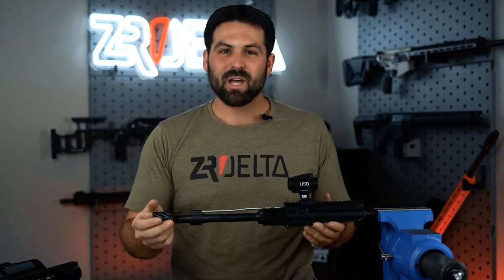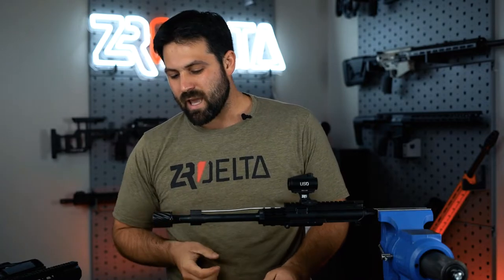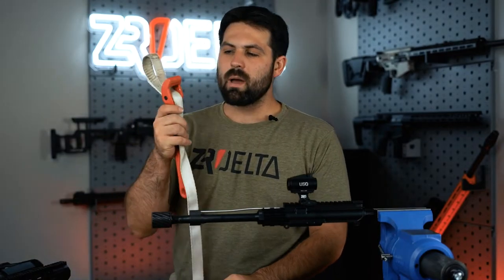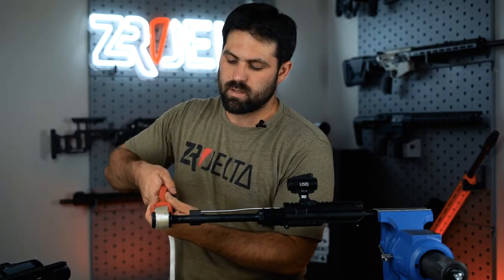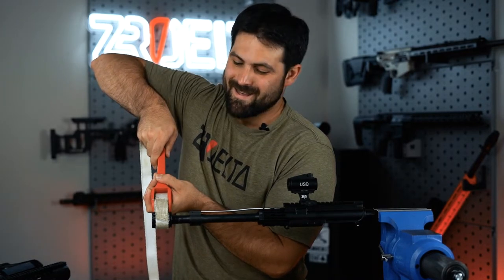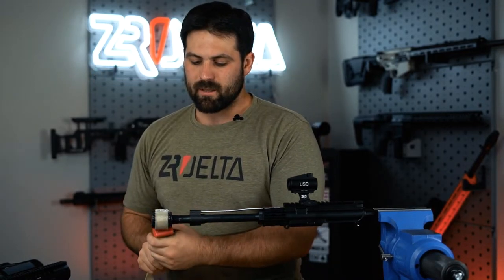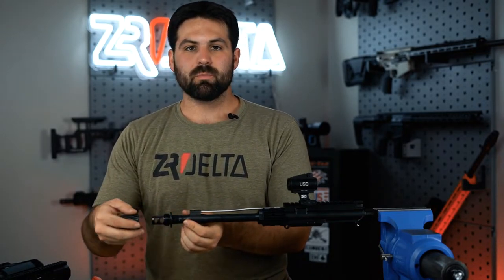Now that you've got that LVOA secured, come in here and we're going to take a look at the blast shield. Grab your strap wrench, throw it on here, tighten it up just a little bit, and then use just a little bit of force to pop that thing loose. And boom — as soon as it comes loose, she's going to want to unscrew completely.